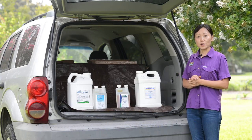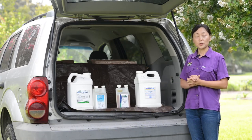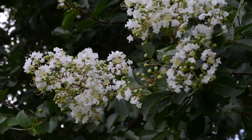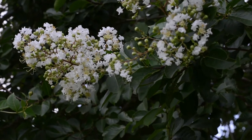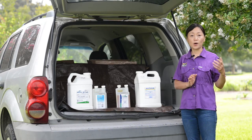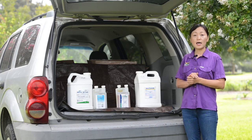One concern with this group is whether or not these products will be transferred into pollen, because crape myrtles can provide three months of blooms and their pollen is an important food source for bees. We conducted an experiment to look into pollen translocation from soil-applied imidacloprid and dinotefuran into pollen.